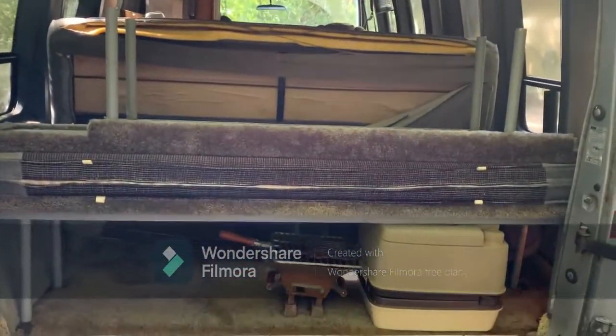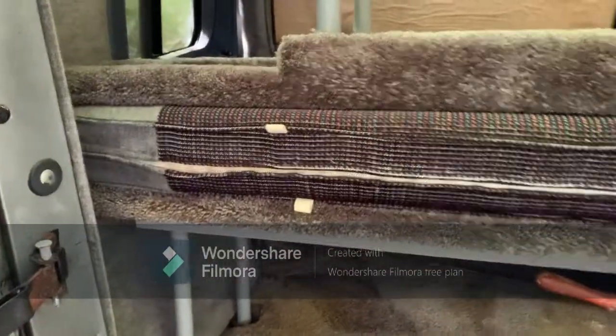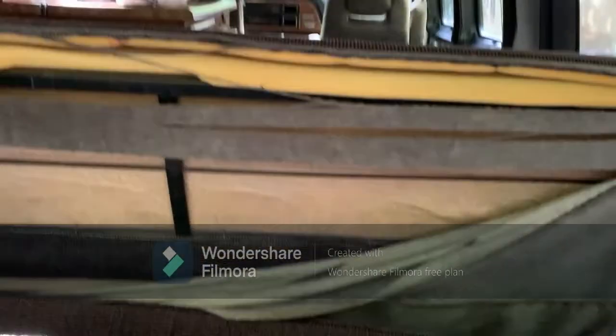What you're seeing back here are the port-a-potty, the little hibachi grill, this bench with the cushion, and then the other bench. Those expand the size of the bed — the other cushion is right there. The back of the seat, as you can see, is torn, but you could either replace that material or just bring it back down and tie it to that metal piece there.